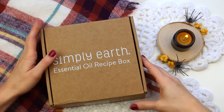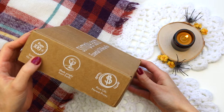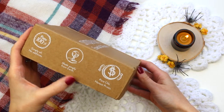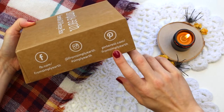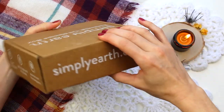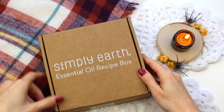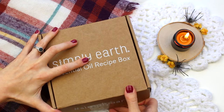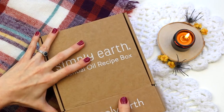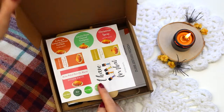So let's take a look at this box. Simply Earth sells 100% pure essential oils that are third-party tested, so you know you're not getting any pesticides in them and they don't have any fillers. You can also check out Simply Earth on social media — there are a lot of inspiring photos and recipes on their accounts. I definitely recommend you go follow them for daily inspiration on natural living and using essential oils.